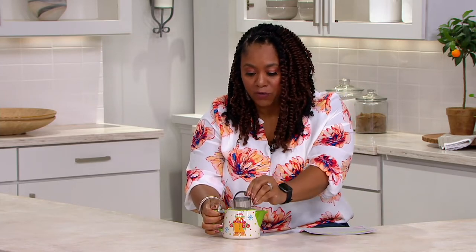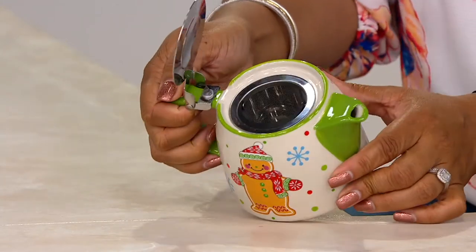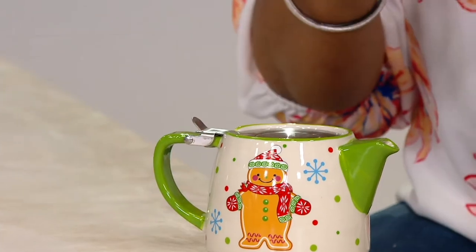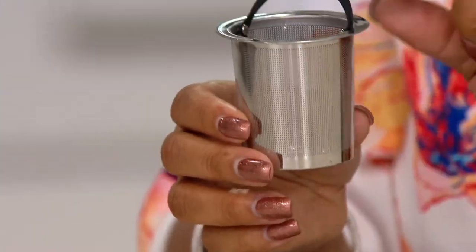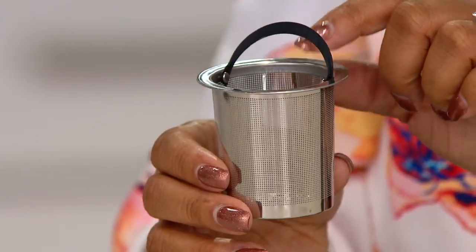So if you like tea leaves, this is perfect for you. I have a daughter who is an avid tea drinker — this would be great for her. She actually just had some tea last night and the leaves were seeping through. I like this one because the mesh is really fine on it and no leaves are going to get through. Tell me about this teapot.